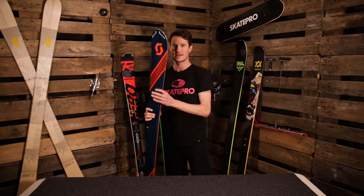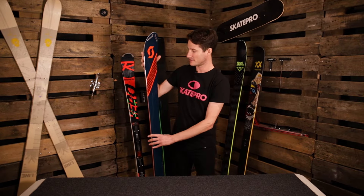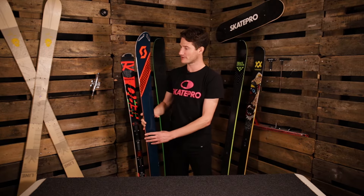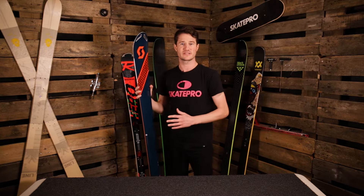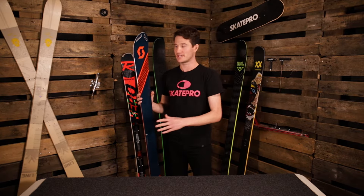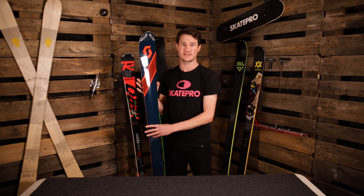Now here we have a backcountry ski. These skis are used for off-piste adventures. They're generally quite lightweight in design and that's because when the skier is going out, they're also walking up the hill and skiing down with these, so they need to be super light. Keep in mind that all these types of skis come in different versions according to your skill level, so that's just something to remember when you're looking for them.